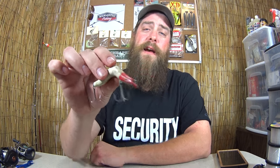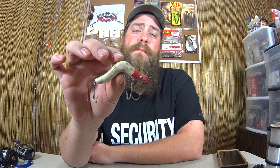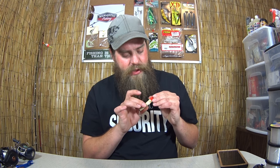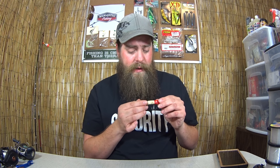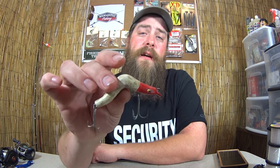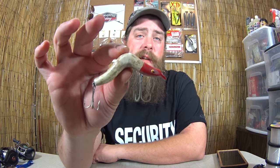I have seen some lures like this in saltwater stores maybe, but I'm not sure what this is. It might be painted wood — I can't find any markings on it. It's got two nice big treble hooks on it, and that design is what makes it unique. I don't really know much about this lure, so if you do — maybe you know how old it is or what it is — comment down below.